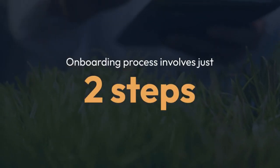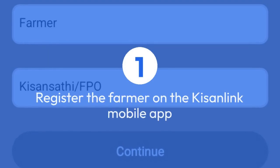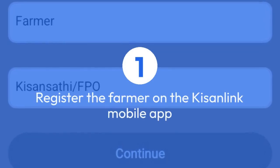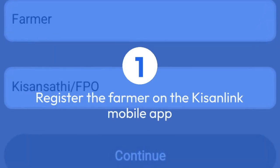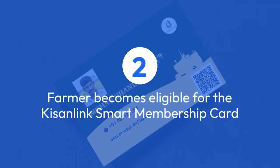The onboarding process is straightforward and involves just two steps. First, the FPO or KizOnSathi will register the farmer on the KizOnLink mobile app. Then, the farmer becomes eligible for the KizOnLink Smart Membership Card.